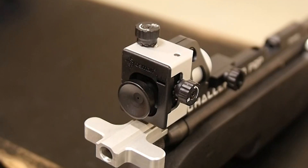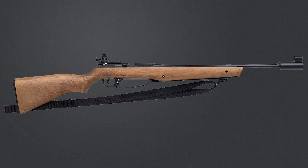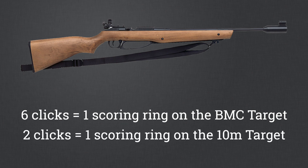Each knob increment is called a click. On the DAISY 853, six clicks will move the shot group one scoring ring on the BMC target, and two clicks will move it one scoring ring on the 10 meter competition target.